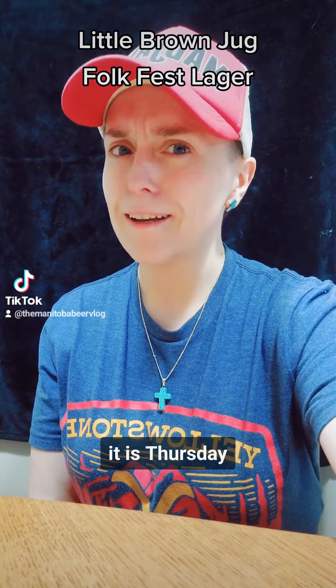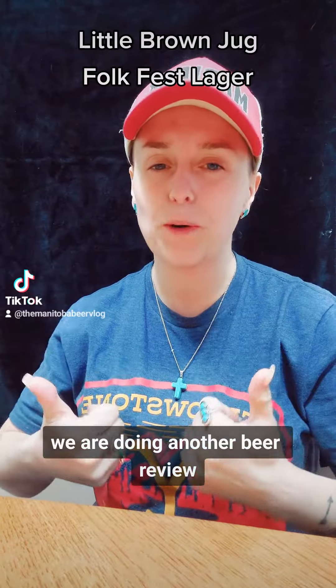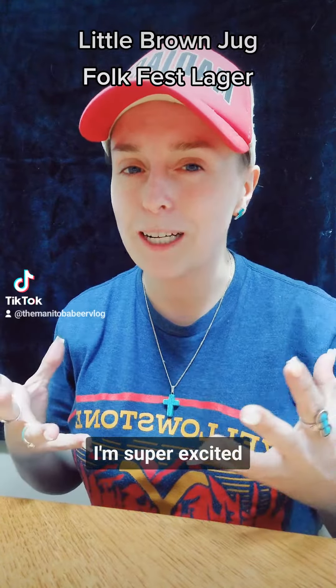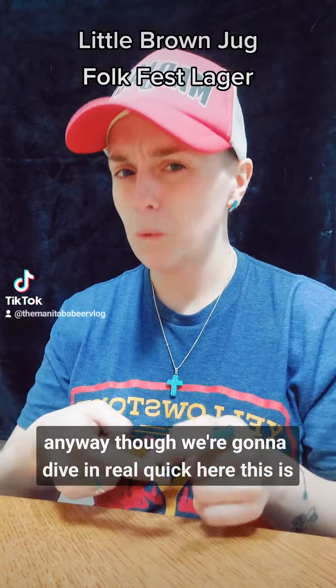Hey guys, welcome back. It is Thursday. We are doing another beer review and I'm super pumped because Jim's coming home tonight and we're going to make so much more beer reviews on the weekend. I'm super excited. Anyway, we're going to dive in real quick here.